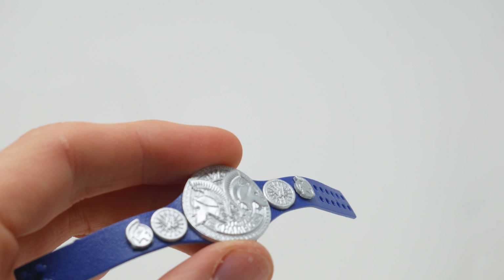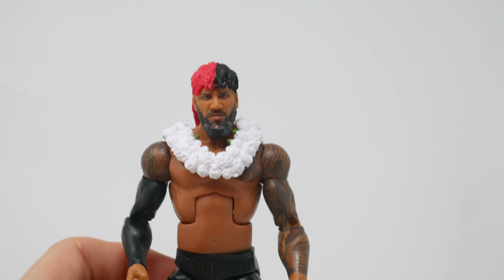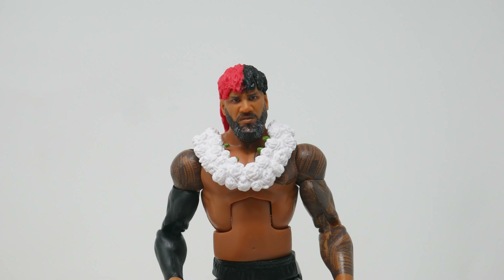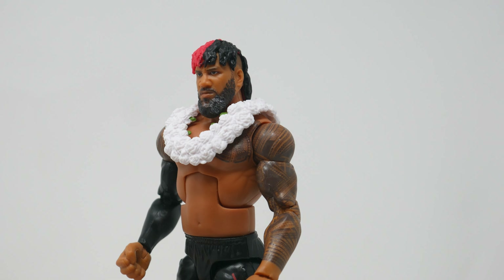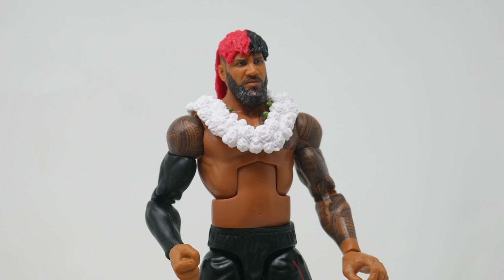This is where they cut some of the budget — by doing that. He also comes with two hands: one fist and one open. Overall, this is a Jimmy Uso figure. If you needed a Jimmy Uso figure to go with your Jey Uso figure from the SummerSlam set, you're supposed to buy this one too so you get the whole set of Usos. It's a little frustrating that they separated it, because we should have the whole Usos together.